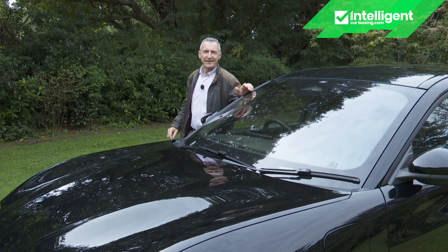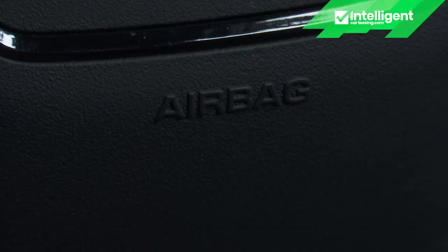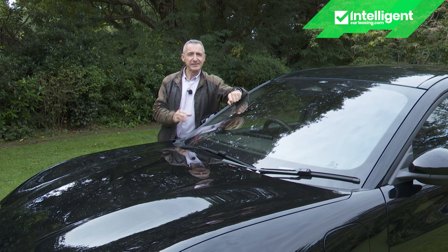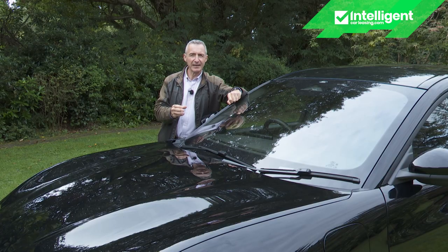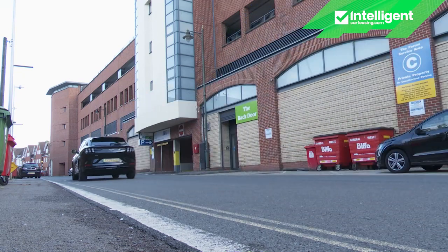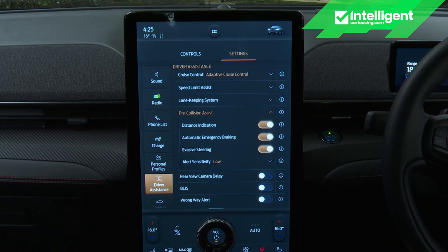Ford couldn't be seen to compromise on safety, and hasn't. Apart from the usual airbags and electronic assistance for braking, traction and stability control, this car includes AEB autonomous emergency braking — Ford calls its system Pre-Collision Assist — capable of detecting both pedestrians and cyclists. That setup incorporates forward collision warning and collision mitigation, plus dynamic brake support for swifter stopping and a distance alert indicator that warns if you're getting too close to the vehicle in front.